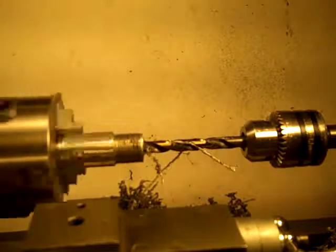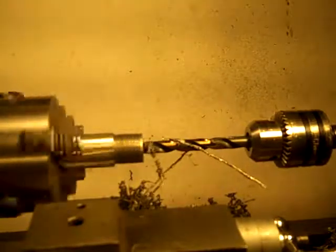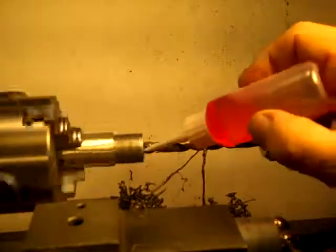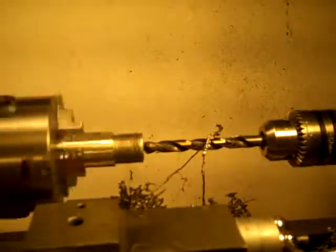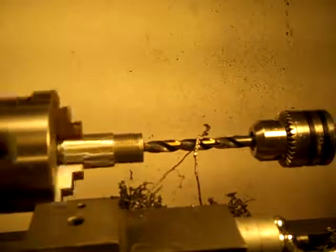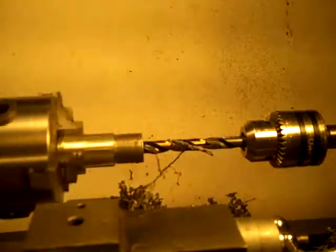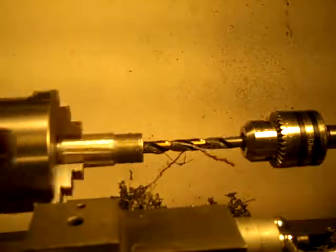You hear that squealing? Hit a hard spot in that steel. This steel is not consistent through — you hit hard and soft spots. Put some lube in there to help with that hard spot. Other than that, you don't even need lube.